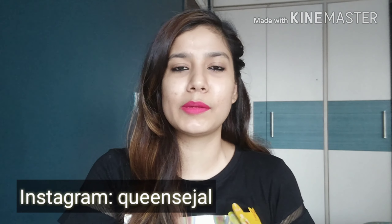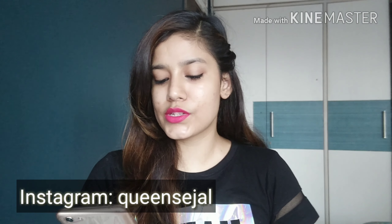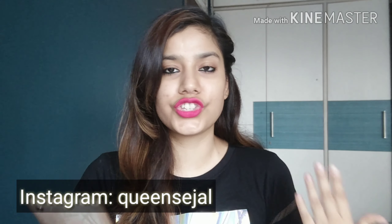Elizavecca Deep Power Ringer — 10 type mask packs, excellent addition to skin. I will use it on my face. If you want to watch that, I will post it on Instagram. To use it, just apply it after washing your face, leave it on for 15-20 minutes, then remove it.